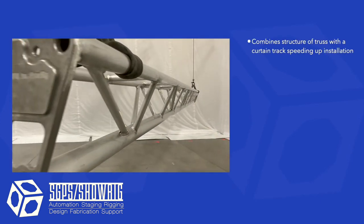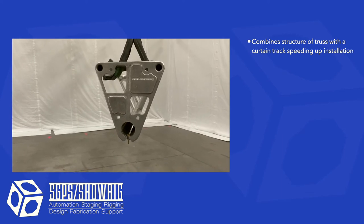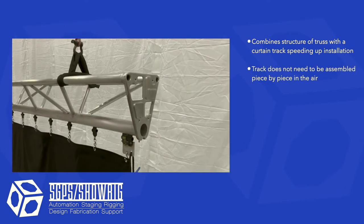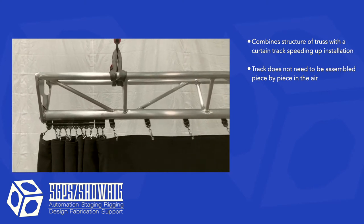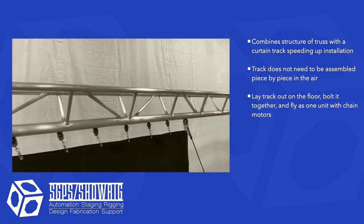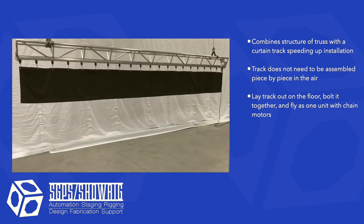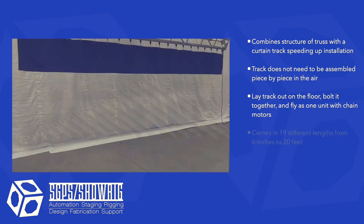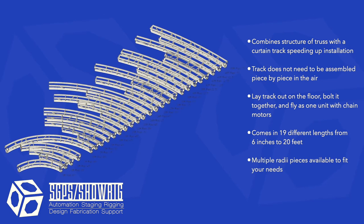Single track truss combines the structure of truss with a curtain track to speed up track installation. Because the track is a piece of truss and it has milled end plates, it does not need to be assembled piece by piece in the air — simply lay the track out on the floor, bolt it together, and fly it out as one unit with chain motors. We make many different lengths of track, giving you the benefit of putting together track the exact length you need with the least number of connections, saving you time.